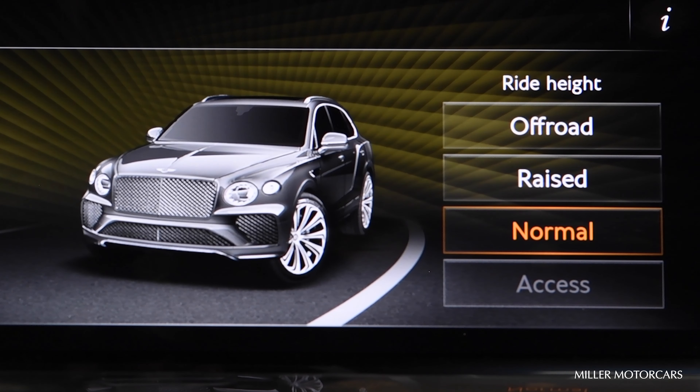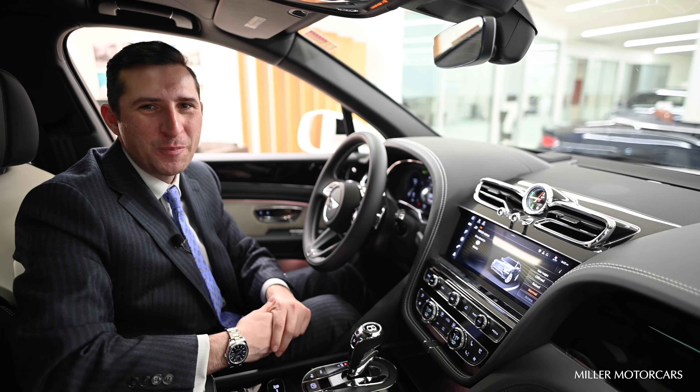Off-road and Raised will raise the vehicle up. Normal is where we traditionally ride, and Access will essentially make it easier for entry and exit of the vehicle, and once you start to drive off, it will go back to a normal setting. I hope that helps.